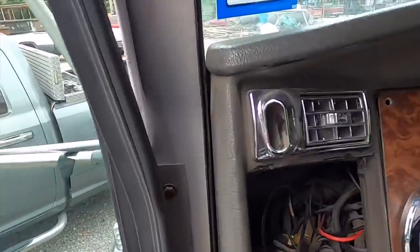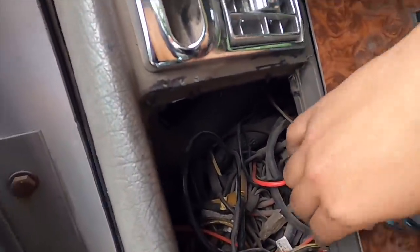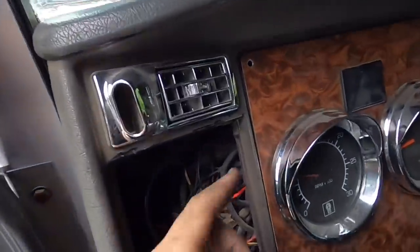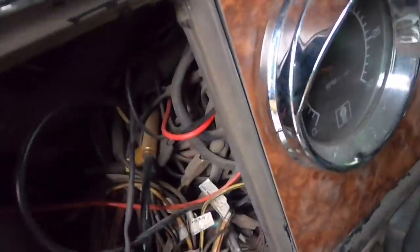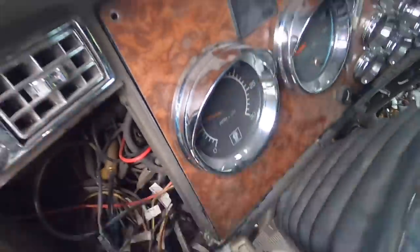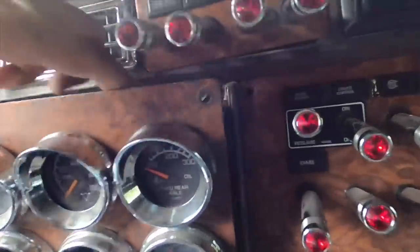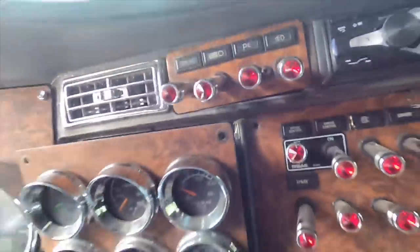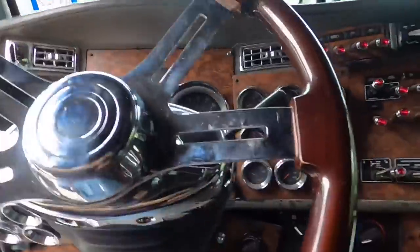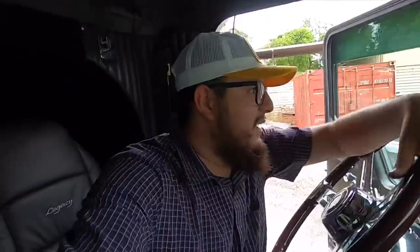Before I get to that — on previous videos you guys know I was putting Gorilla Glue on my dash. I already finished doing that. I added Gorilla Glue there, down here where this tab was broken, right there in the middle, up here, and right there also. And now my dash, believe it or not, is actually one piece now. So the Gorilla Glue did help a lot.